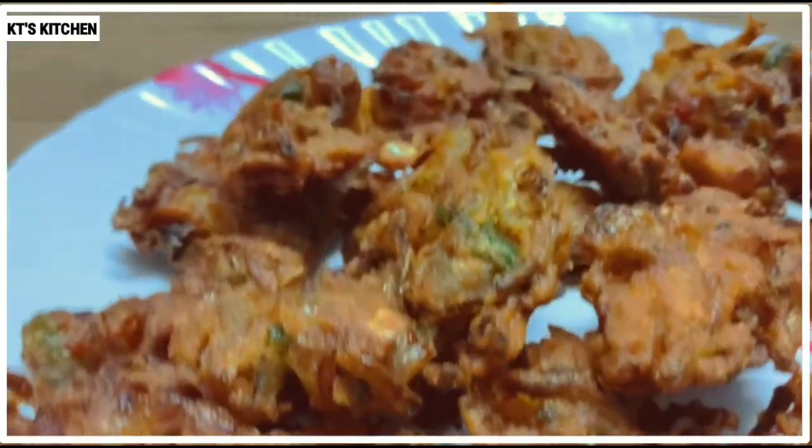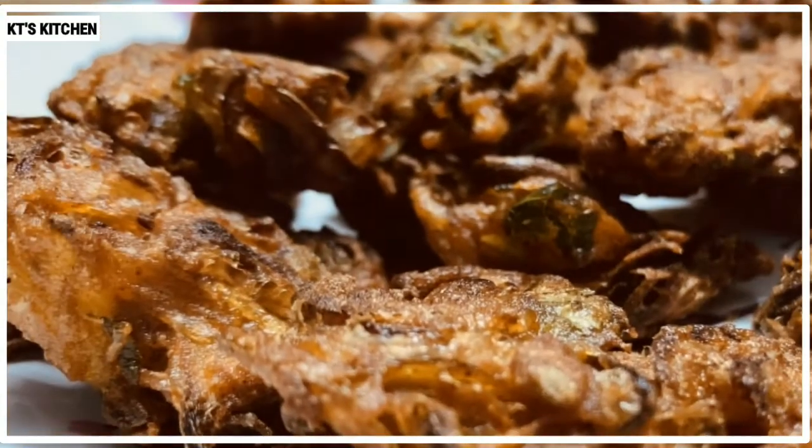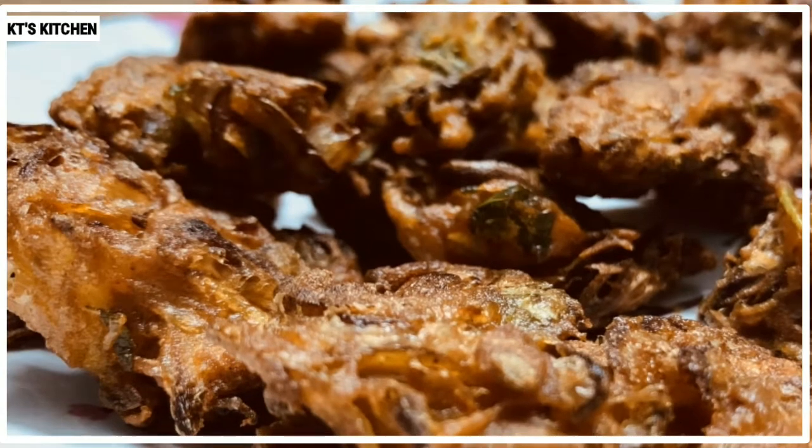Now I'm ready to get this recipe. It's crispy and good taste. It's a good taste.